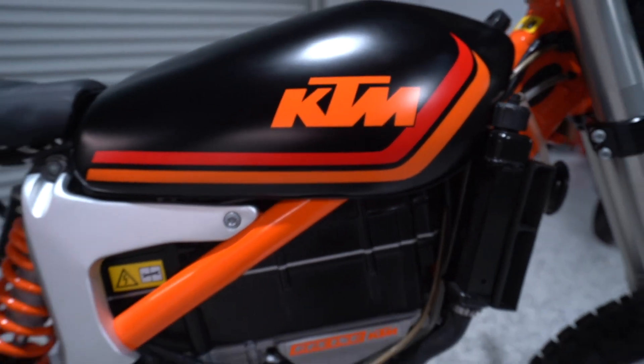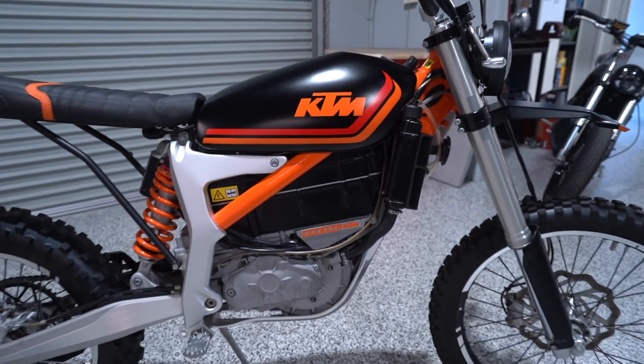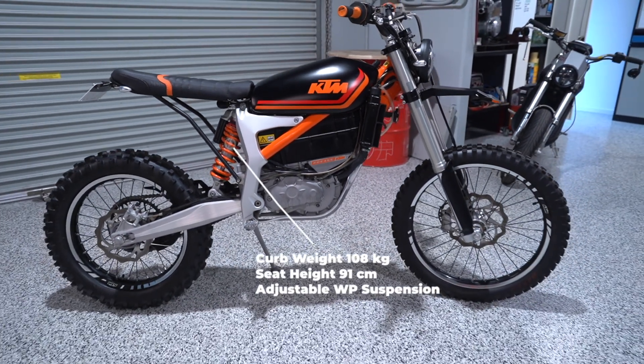The bike has a limited top speed of 90 km an hour and a range of 100 km. This bike was meant for a fun ride, not a long ride.